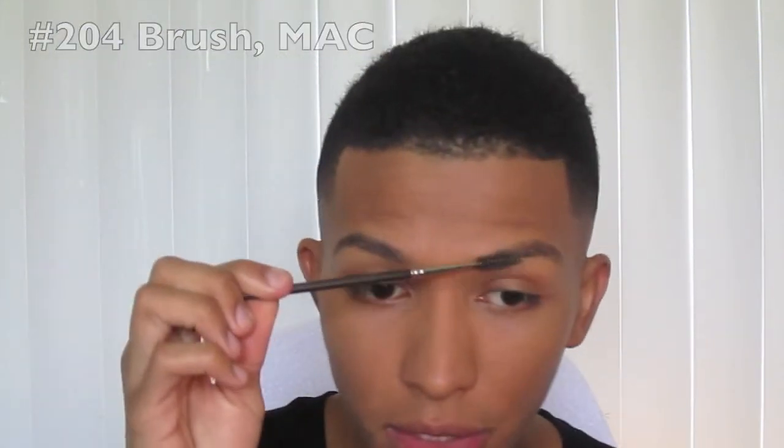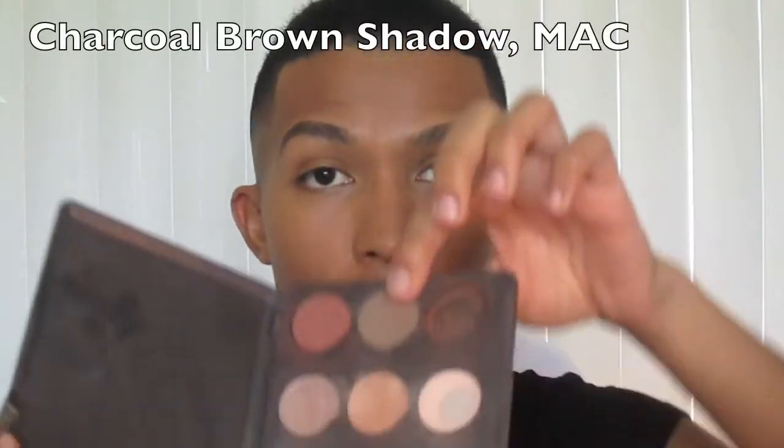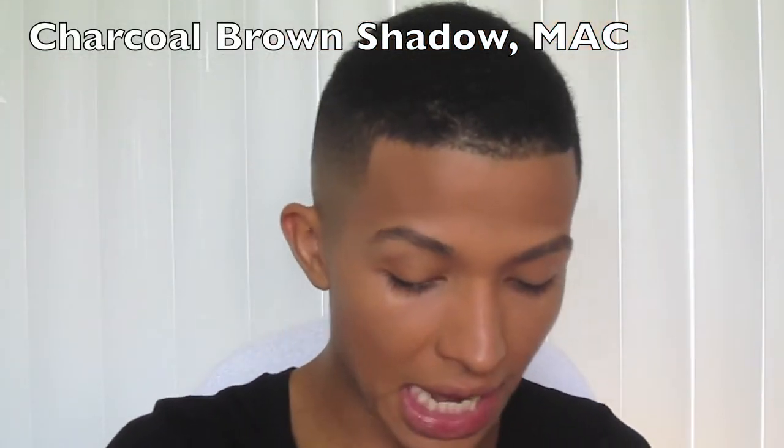For my eyebrows, I like to use MAC's 204 brush — the comb brush — and I'm taking MAC's Charcoal Brown eyeshadow, which is an ash brown.